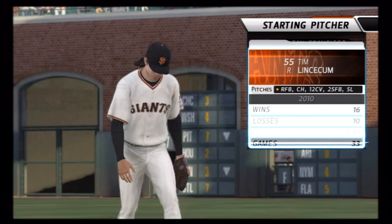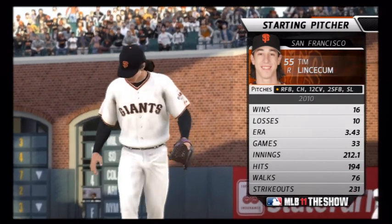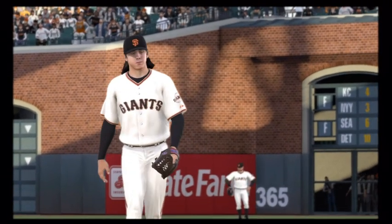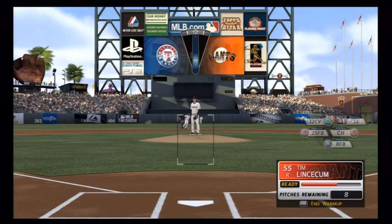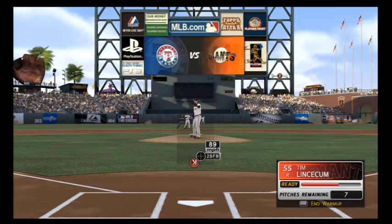As you see the lineups go on, I'm just letting some of the presentation play. Lincecum comes on the mound. The main reason for the warm-up is to get used to the new analog pitching system. You pick your pitch like you always would, but now you'll see your meter up there. I'm going to aim with my left stick — I can aim wherever I want to go, in or out of the zone. I pull back with the right stick and when it gets to about the power I want, I flick up. There I was in the strike zone.